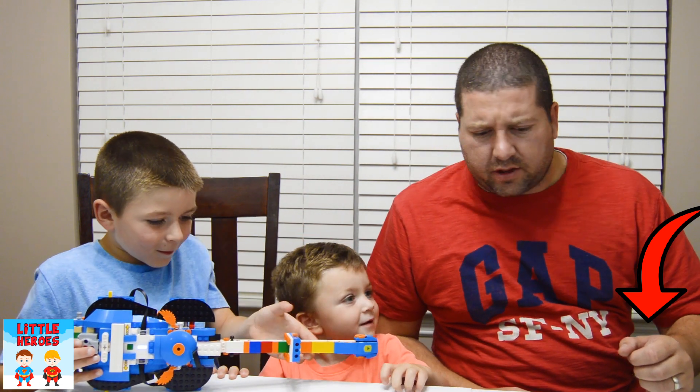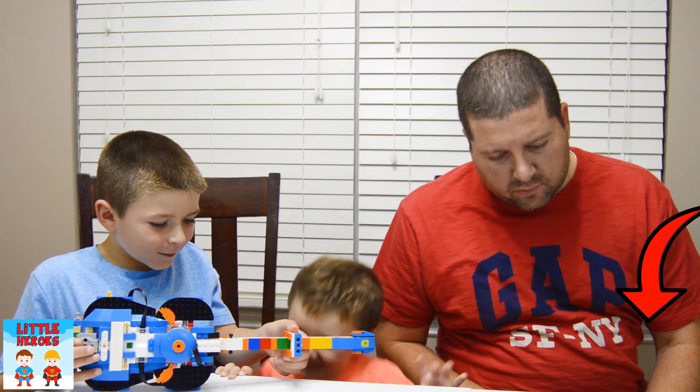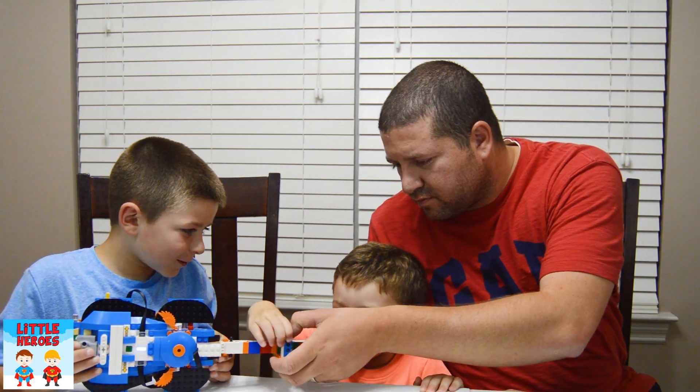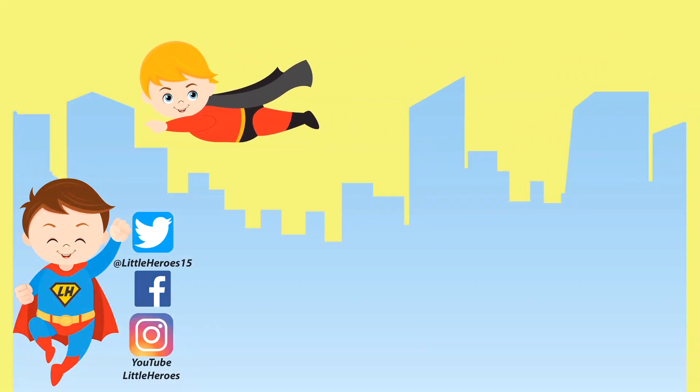See you guys later! Let's play some more music. Click on the video above to watch more Little Heroes.